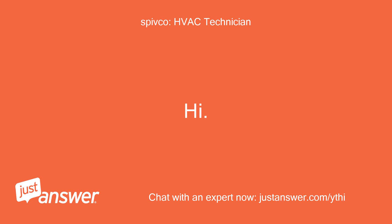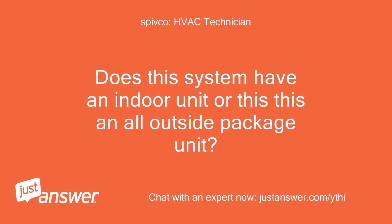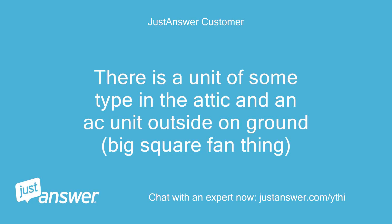Hi. I'm Joe and I will be glad to help you out. Does this system have an indoor unit or is this an all-outside package unit? There is a unit of some type in the attic and an AC unit outside on the ground, big square fan thing.